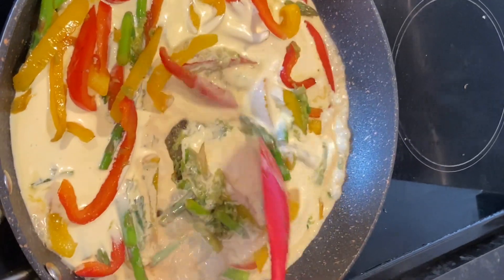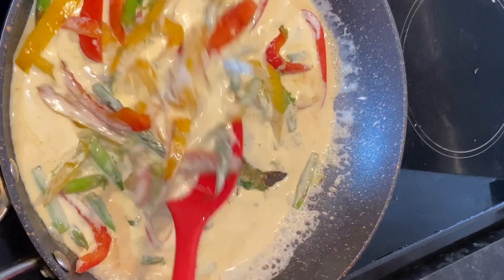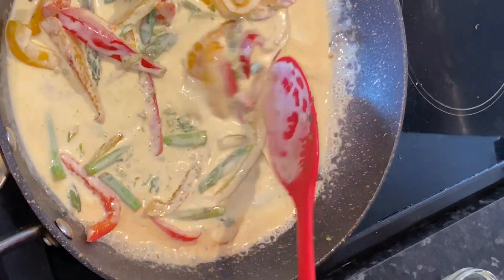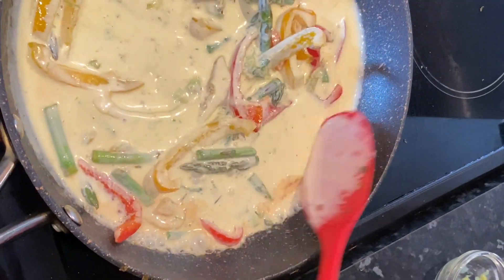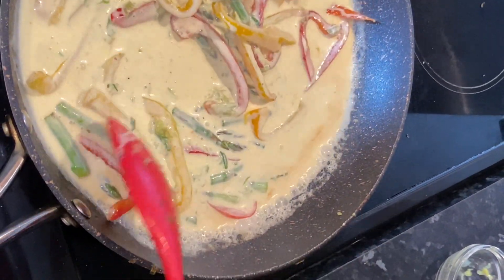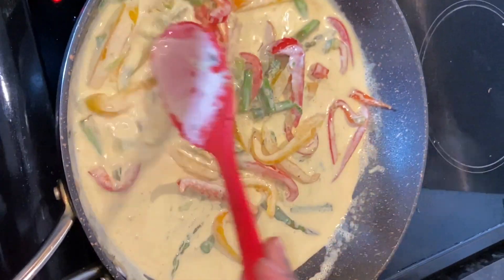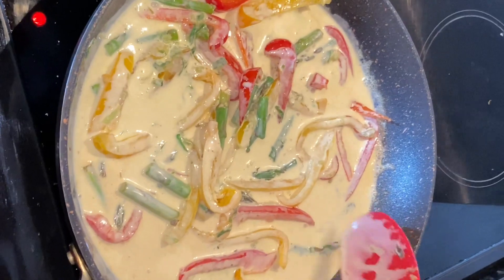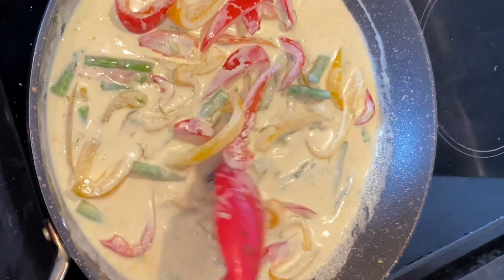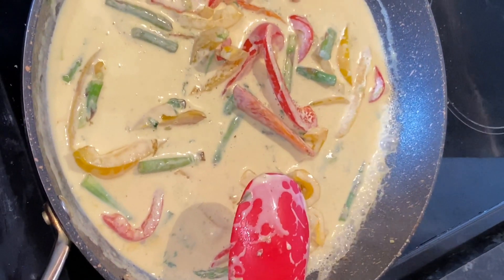Some people use cheese when they make this, but I've done it both ways and I prefer it without cheese. If you want to use cheese, you'd add it at the point after the cream is heated up. For this recipe, I'm skipping the cheese and I'm just going to add my seasoning into the pot.